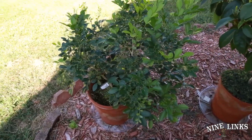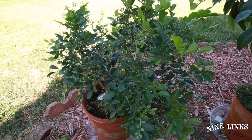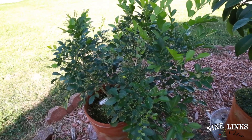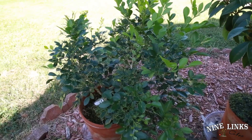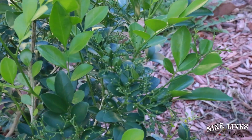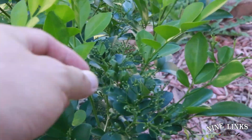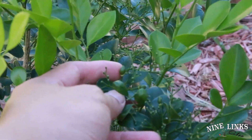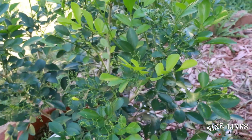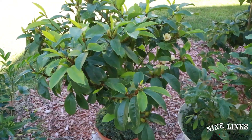Over here is the orange jasmine. It finished blooming last time — I showed you a video where there were a lot of flowers and a butterfly even showed up. Now I'll zoom in to show you the fruit — it's not big enough yet, but you can see these little dots. They'll get bigger, turn orange and then red, and then you can plant them.